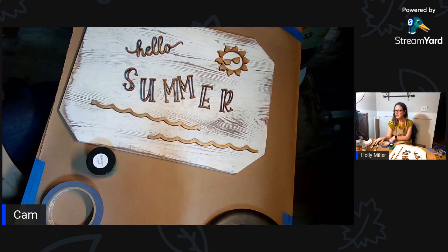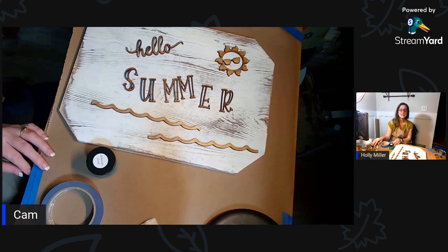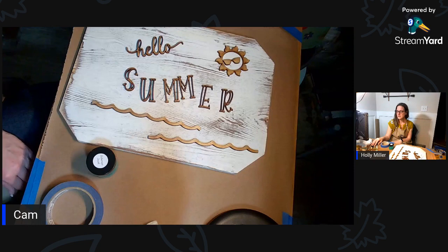Good evening, Holly Miller with Country Road Crafts. Tonight I'm going to do a sign - just paint it. It's like a beachy, summery sign and that's what we're going to work on tonight.